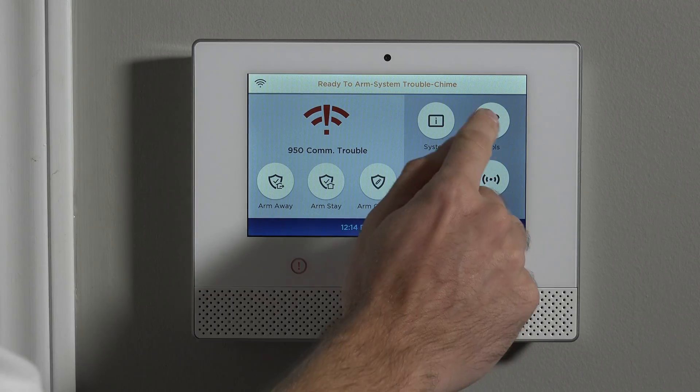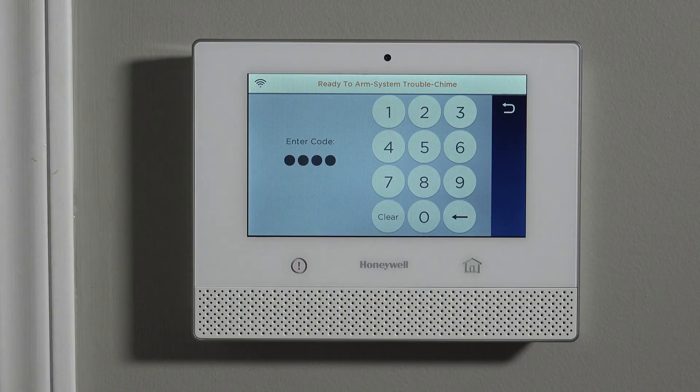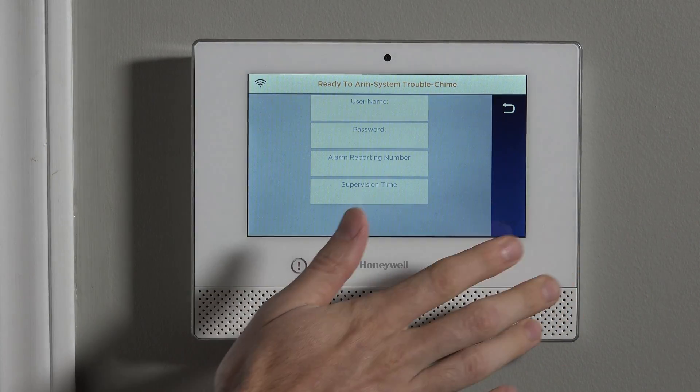To program any sensor to the Lyric system, whether it's a 6 series sensor or a 5800 series RF sensor, you have to do Security, followed by Tools, followed by your installer code. We've used the default 4112 code because we have yet to change it. If you've changed your installer code, you'd be typing your own four-digit code.